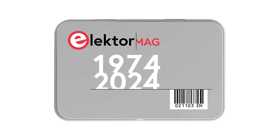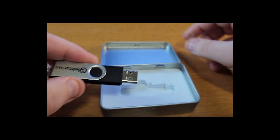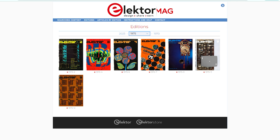This is the Elektor Archive USB Stick — a full half-century of electronics knowledge all in one place. You get every English edition of Elektor magazine from 1974 to 2024. That's over 10,000 articles in searchable PDF format.